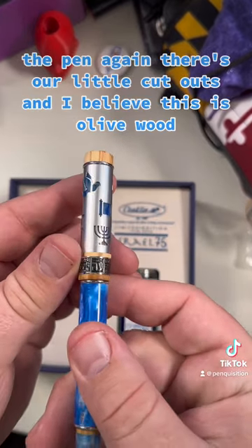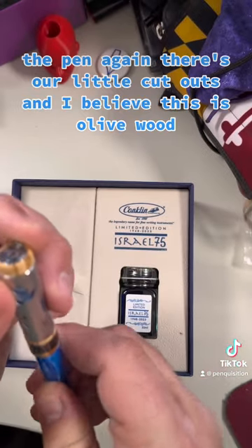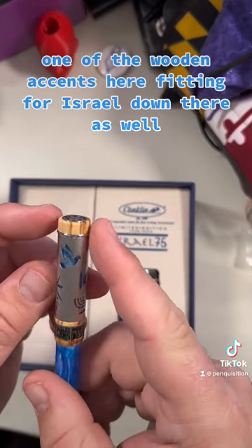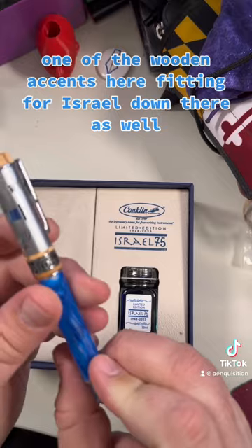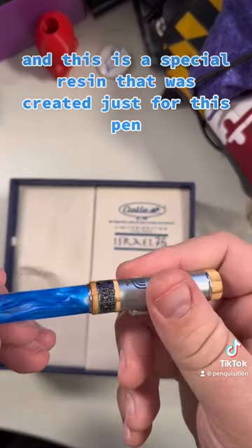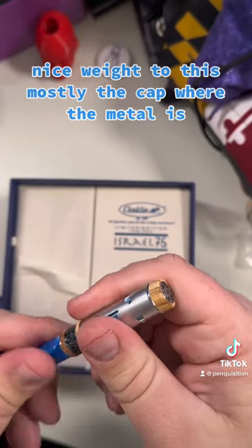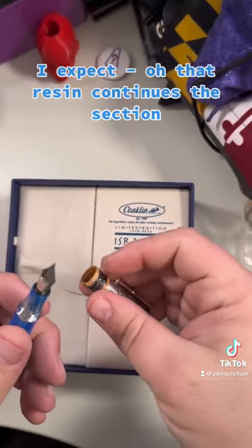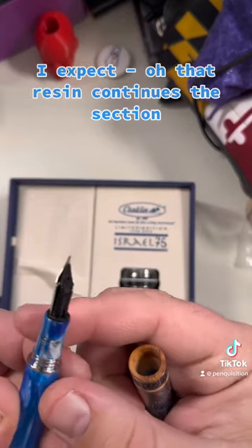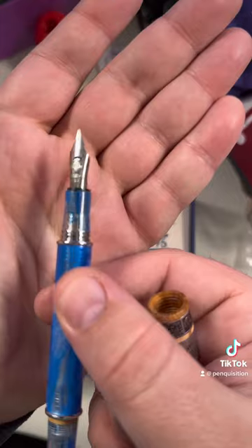The pen again — there are our little cutouts. I believe this is olive wood for the wooden accents, fitting for Israel. This is a special resin that was created just for this pen. Nice weight to it, mostly in the cap where the metal is. That is beautiful.